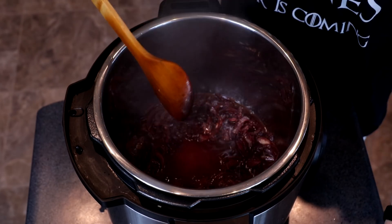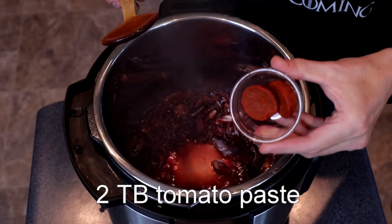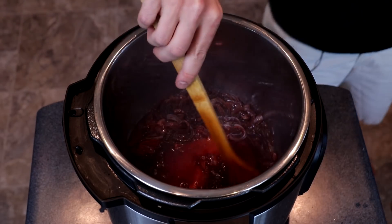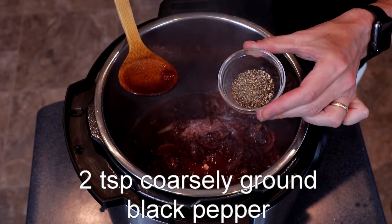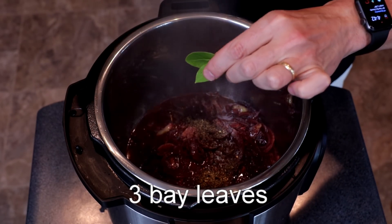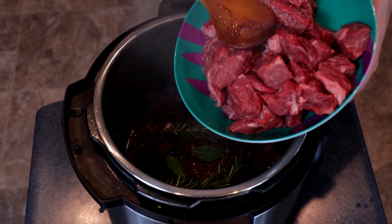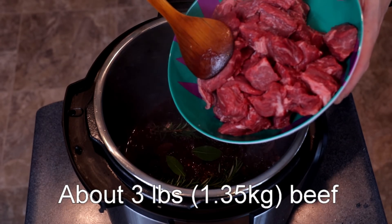This should take about 15 minutes. It's been about 12 minutes, and it looks to me like our wine has reduced down enough, so I'm going to add two tablespoons of tomato paste, which I will stir in, one half tablespoon of sea salt, two teaspoons of coarsely ground fresh black pepper, three bay leaves — I'm using fresh bay leaves from my garden — two sprigs of fresh rosemary, and our beef. By the time I trimmed the fat off of mine, I was down to about two and a half pounds — anywhere between two and a half to three pounds, which is around 1.35 kilograms.